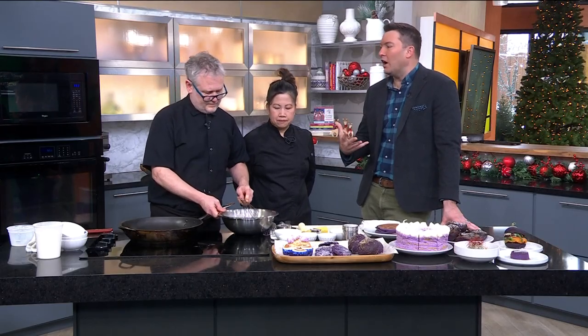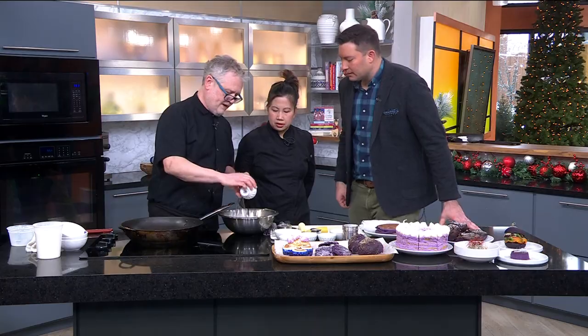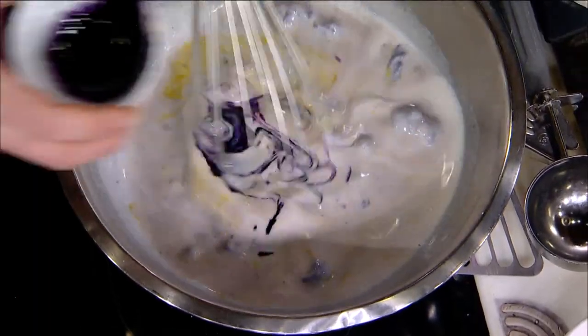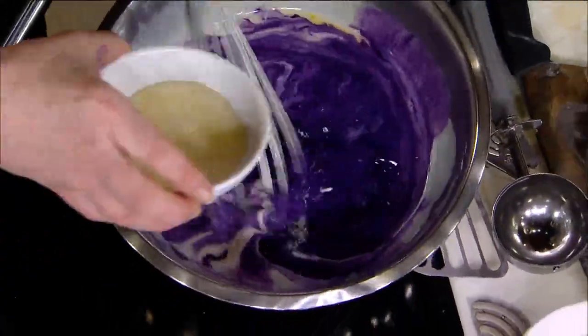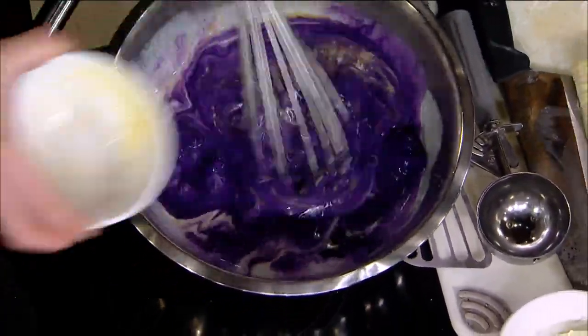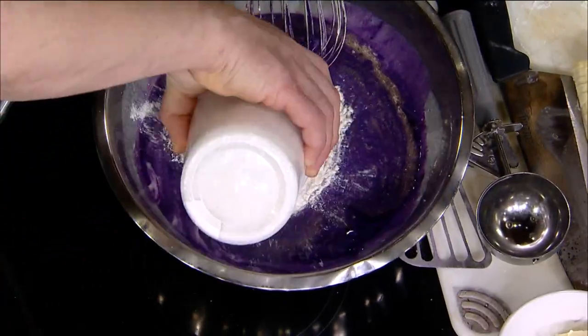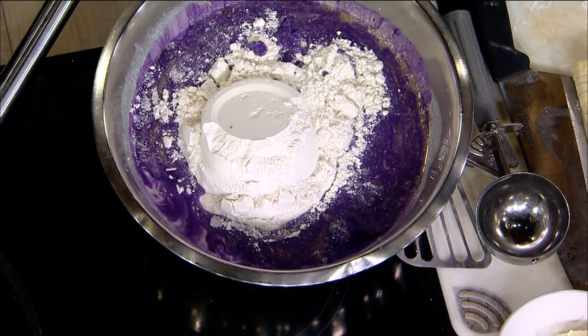The ube extract — that's where you're going to get the really nice color and beautiful flavor. It kind of looks like a blueberry syrup. It's dark. Then some melted butter, and I'm going to add my dry mix. What's in the dry mix? It's a standard dry mix: flour, baking leavener, sugar, salt.